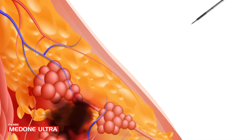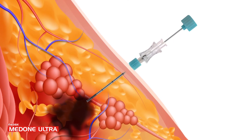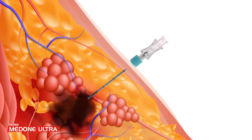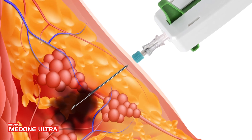A coaxial introducer needle can be used for multiple biopsies. First, place the coaxial introducer needle to reach the target area and remove the trocar tip. Then introduce the loaded MedOneUltra through the coaxial cannula and activate the device to cut and collect the sample.